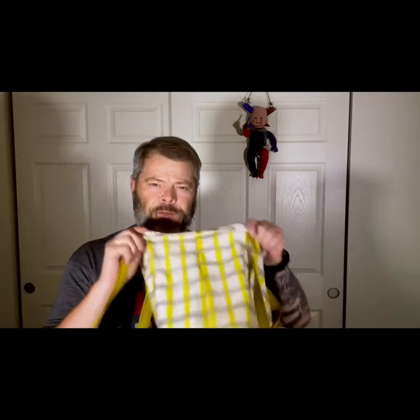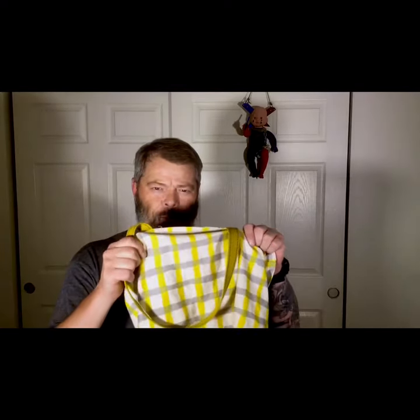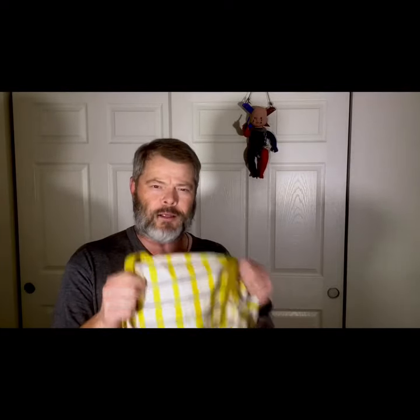I thought I might flip this bag into maybe a product line of handmade fabric creations. So I had to come up with some ideas, and I thought I'd share my first pilot project for Imagine Wagon — handmade fabric creations that are simple, practical, and emphasize inner beauty.